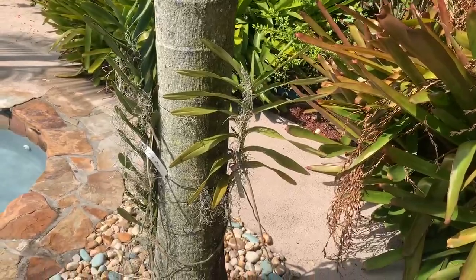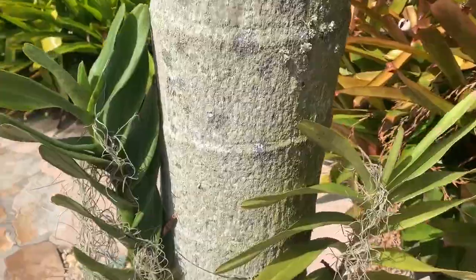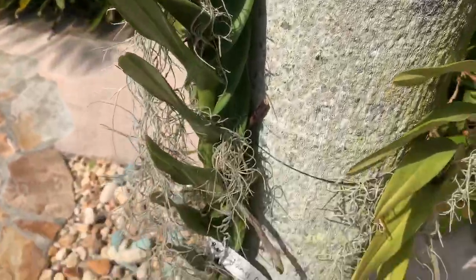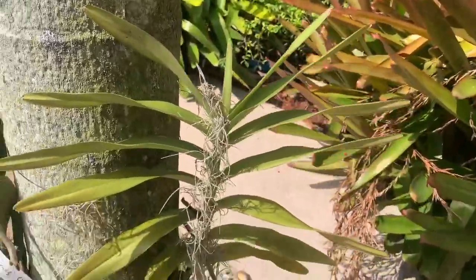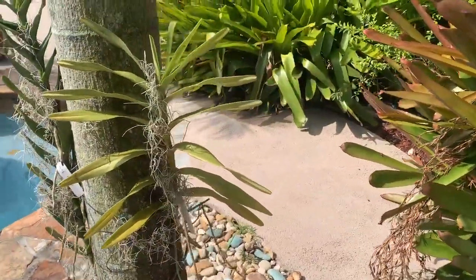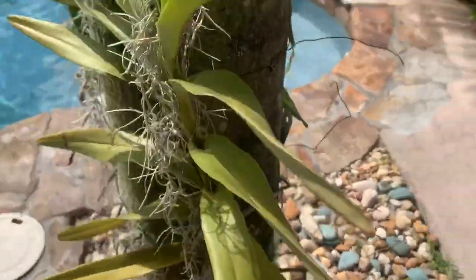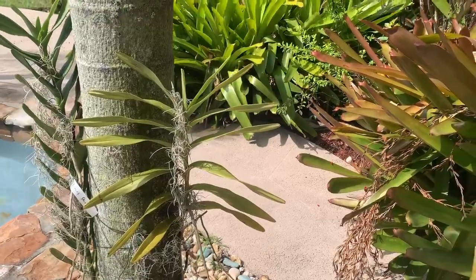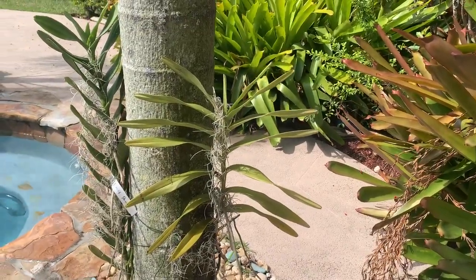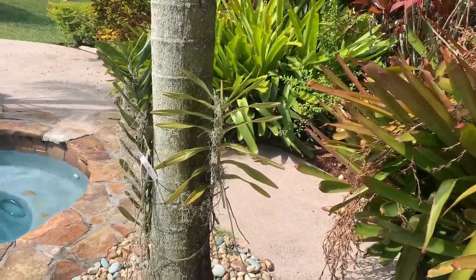I did put some Vandas on this palm — this is my Renanthera James Story that came from Linda from Ritters. And this is my beautiful Aranthera Bertha Braga, which are these really pretty orange and brown beautiful flowers — that's from Linda from Ritters and they are on my palms.